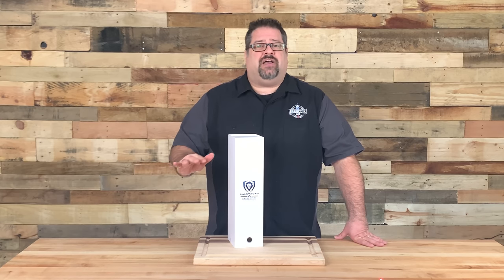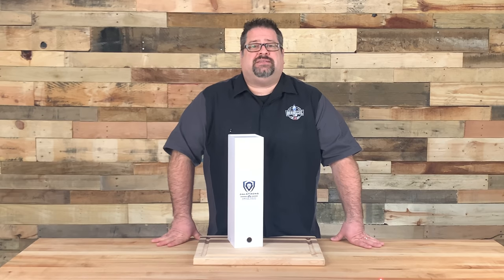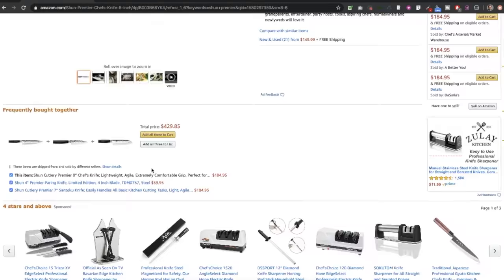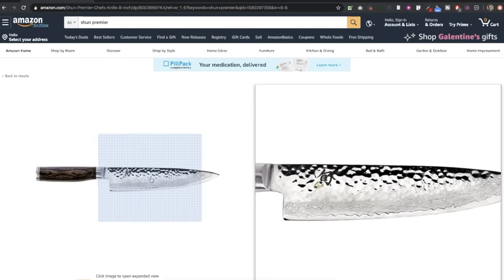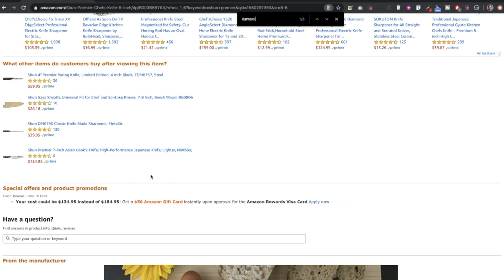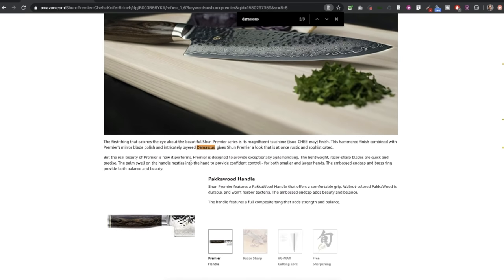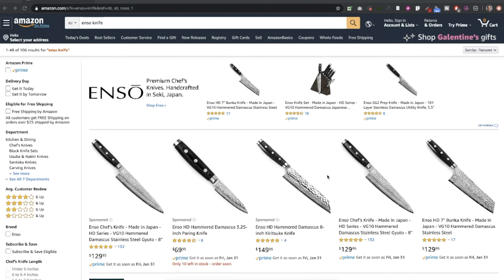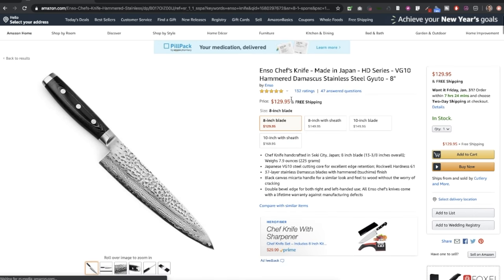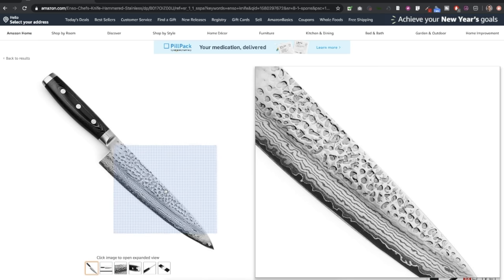Enter the Damascus style of knife. The first time I saw a Damascus knife I knew I had to have one. That gorgeous wave found throughout the blade adds a real wow factor to an everyday kitchen tool. I'm drawn to both form and function, and Damascus style knives took form to a whole other level. Brands like Shun, Enzo, Masamoto and others have some of the sharpest and most beautiful knives on the planet, but they're kind of pricey.